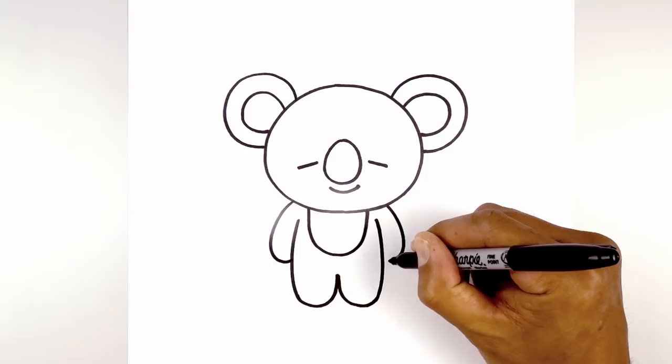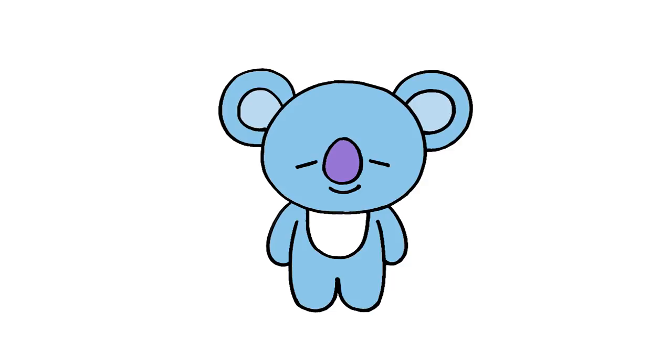And that's pretty much it. There we have it — there's Koya from BT21. I hope you enjoyed today's lesson. Make sure you subscribe and send me your requests in the comments below. Thanks for watching and we'll see you again soon.